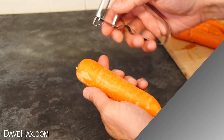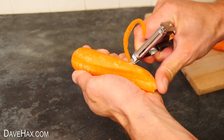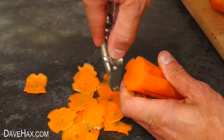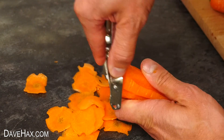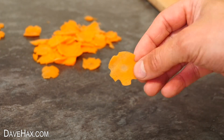You can jazz up carrot slices by cutting furrows from the top down to the bottom, then slice thin strips all the way down the vegetable. They look great and would be perfect in a salad.